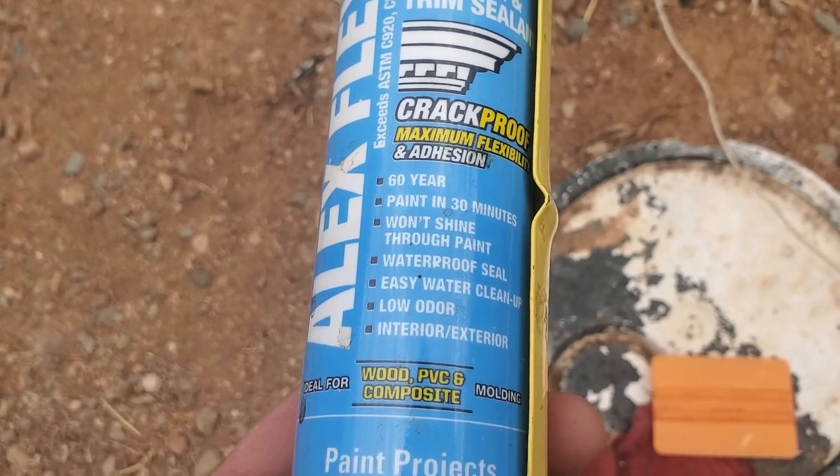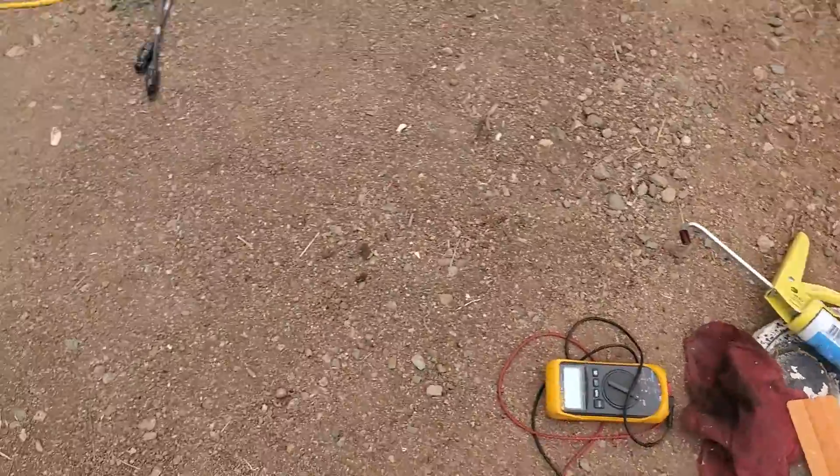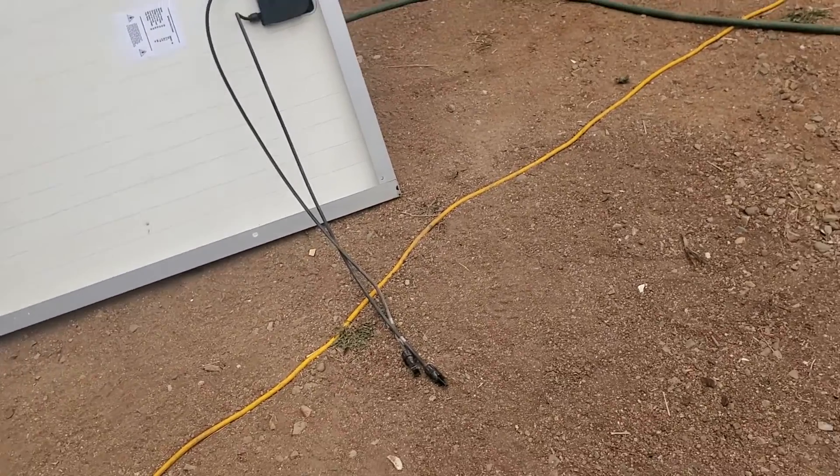Alex flex premium molding and trim, crack-proof crown molding stuff — because I have it laying around. 60 years waterproof, blah blah blah. I'm not gonna use silicone because it's more expensive and it's probably still not gonna hold up to the Arizona sun.